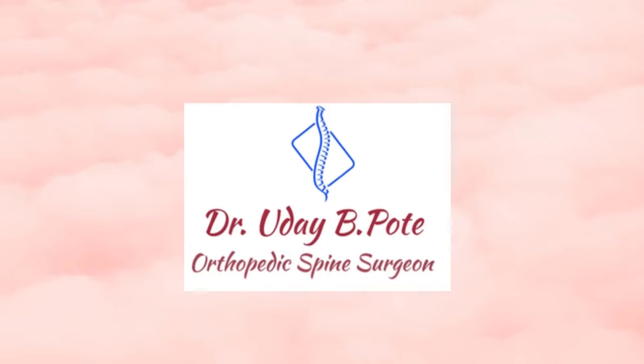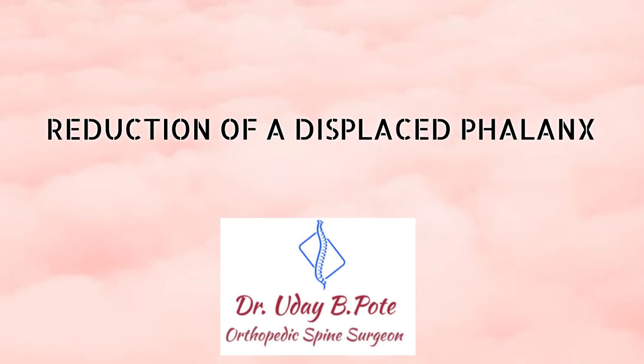Hi, I am Dr. Uday. In this video, we will be watching a case of displaced fracture relocation.